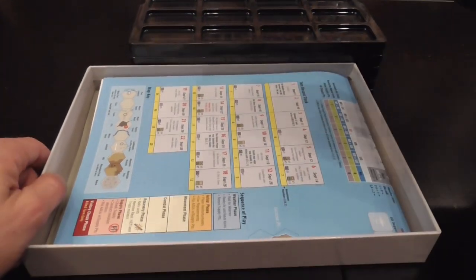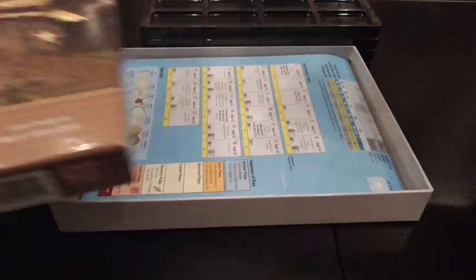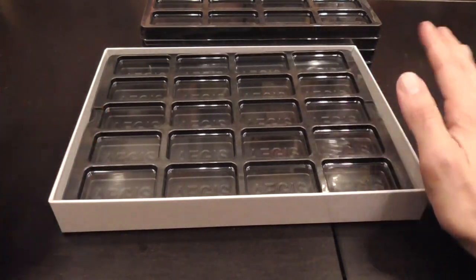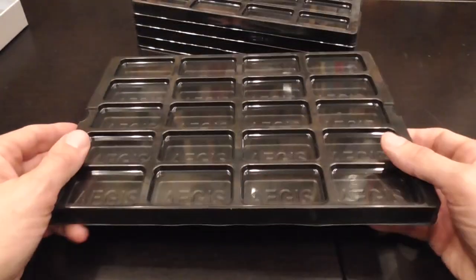As for size, even if you look at a thin war game box like Salerno 43 — a thin GMT box — it fits perfectly. Then you add the lid and you're good to go, and the pieces are going to be sorted out already the next time that you play.